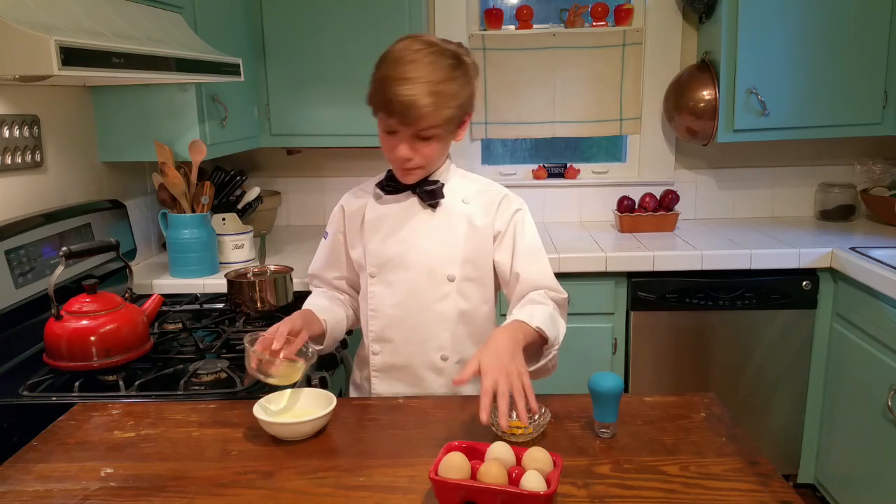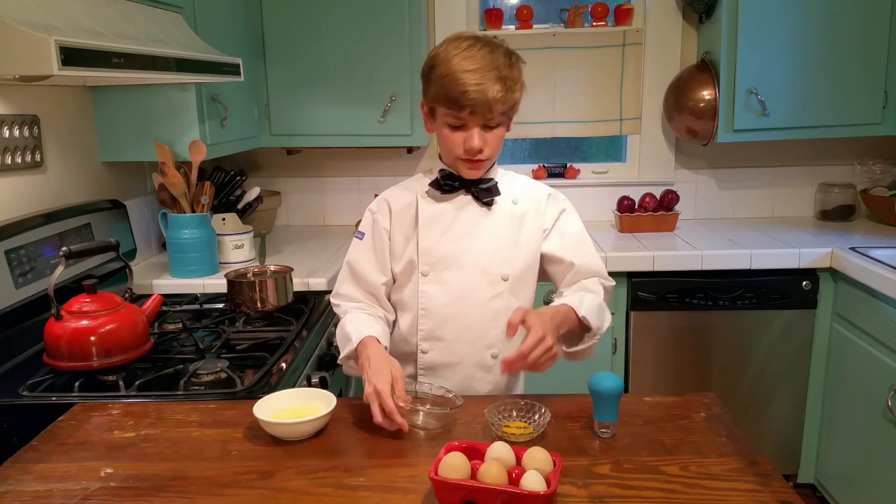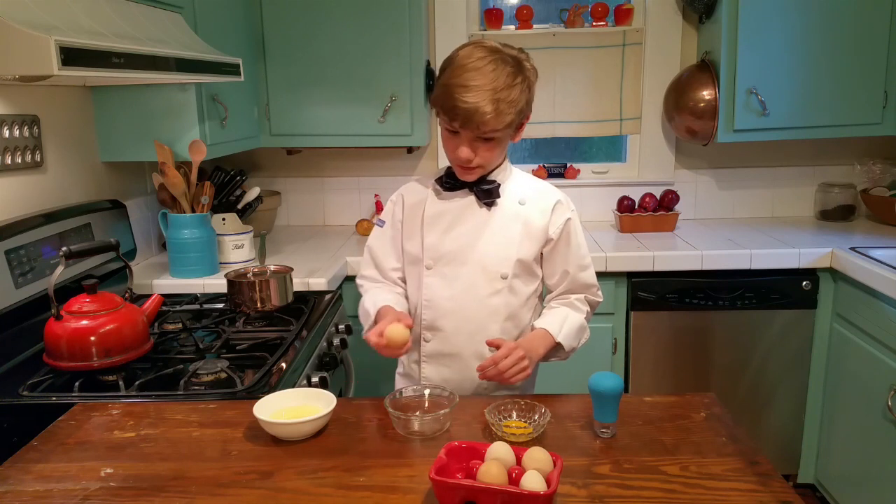Now here's a key thing — these are my backyard chickens — to dump the white into separate bowls so that when you crack another egg, if you break the yolk, it doesn't ruin the whites that you already did.